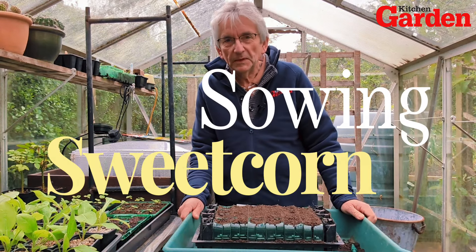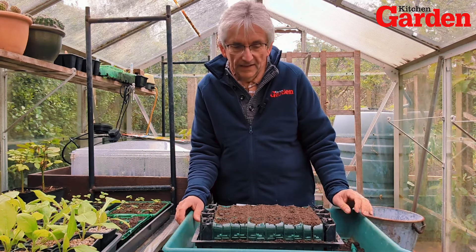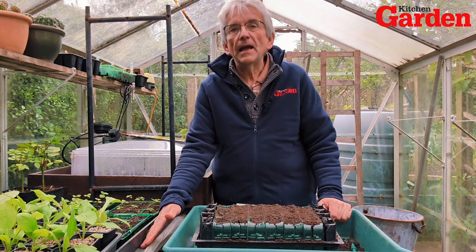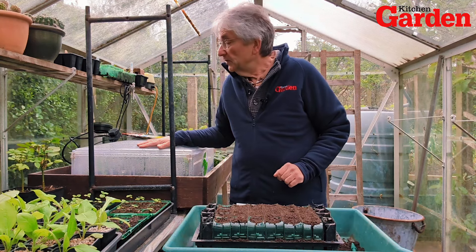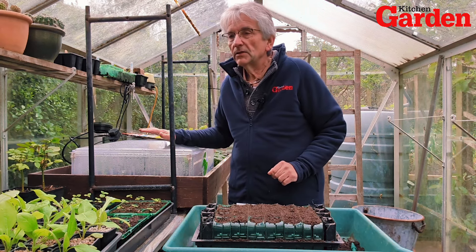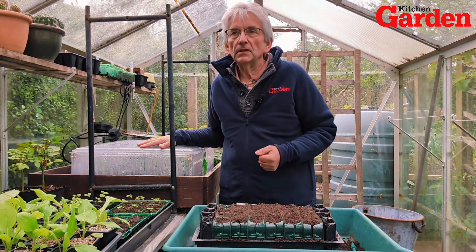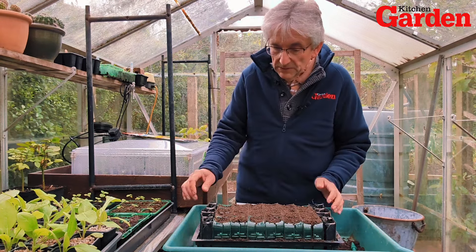Hi folks, today I'm going to sow some sweet corn. It's towards the end of April now, April 24th in fact. You can sow them a lot earlier — you can sow them in March. I haven't got a heated greenhouse. The greenhouse here has got a heated mat with some bedding plants on at the moment, and propagators full of tomatoes. I haven't got any other heat, so I tend to sow them about now so they're ready for planting out in the East Midlands where I am — that's about end of May, beginning of June. So I don't want to do them too early, but it's time to sow them now.